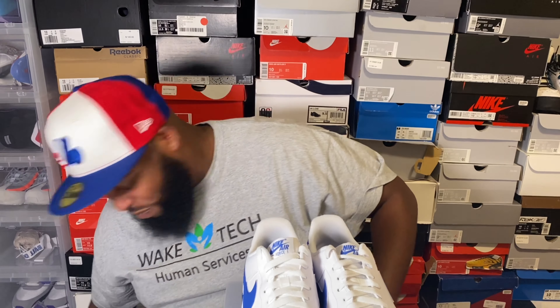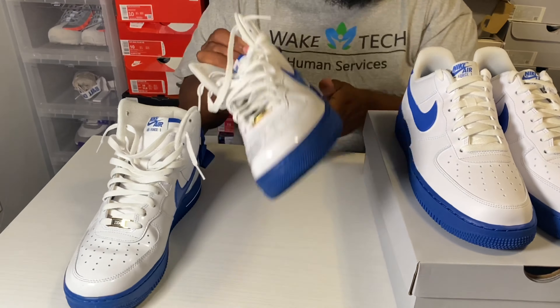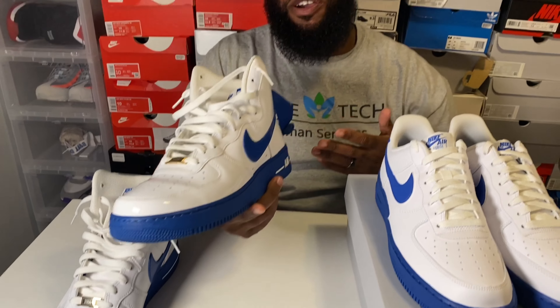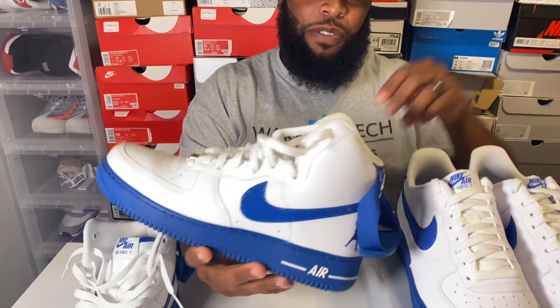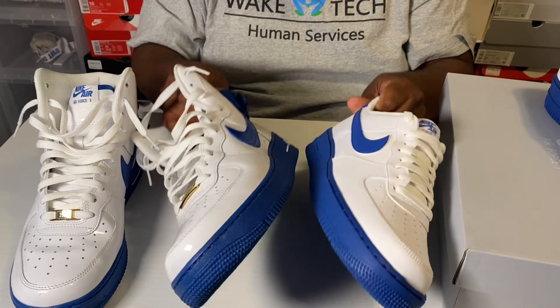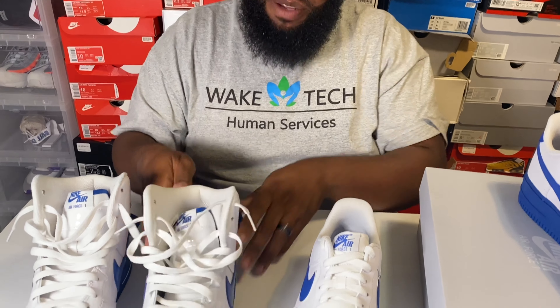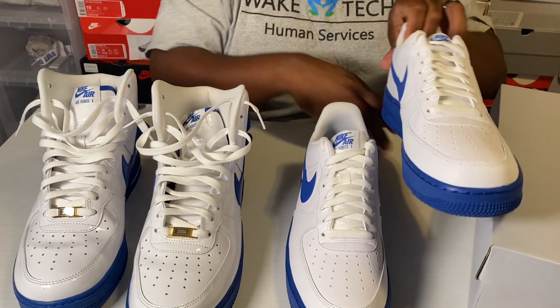They remind me of a low-top version of this shoe right here. This is the 2016 version of the Rasheed Wallace Air Force One — not the OG version. If you look at the blues, they're very similar in hue. There are plenty of differences, like the patent leather and the Rasheed logo, but just to have these two together — it's beautiful.